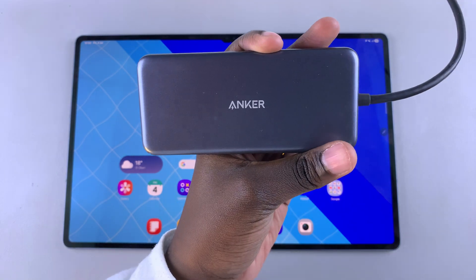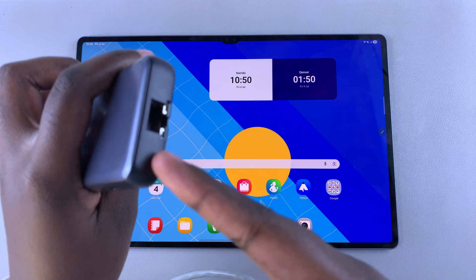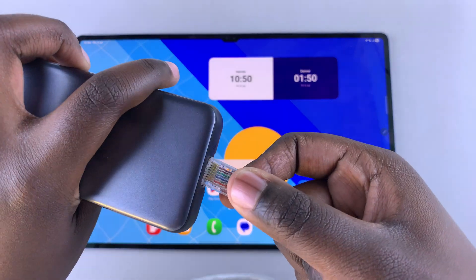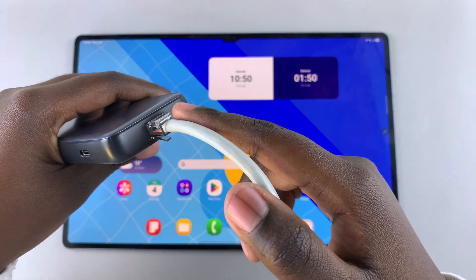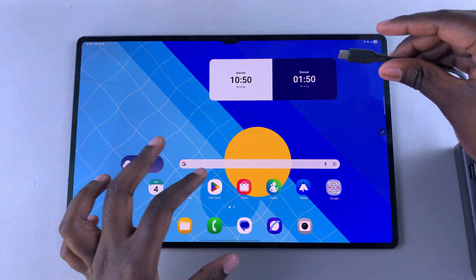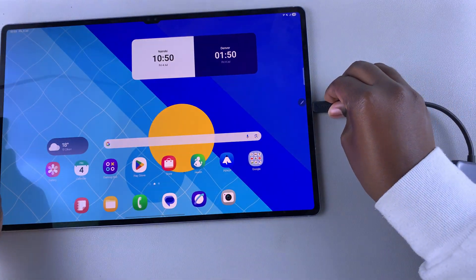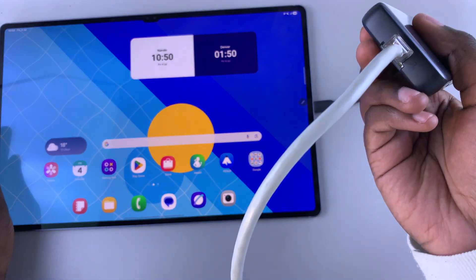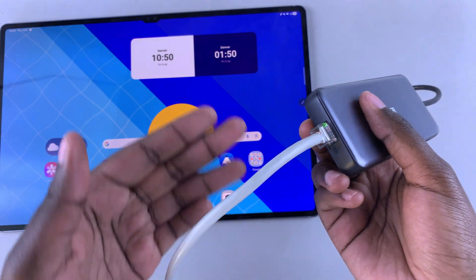Go ahead and grab your ethernet cable and insert it into its port. Once you've ensured that it's been connected properly, get the other end of the adapter and insert it into the USB-C port of your tablet.